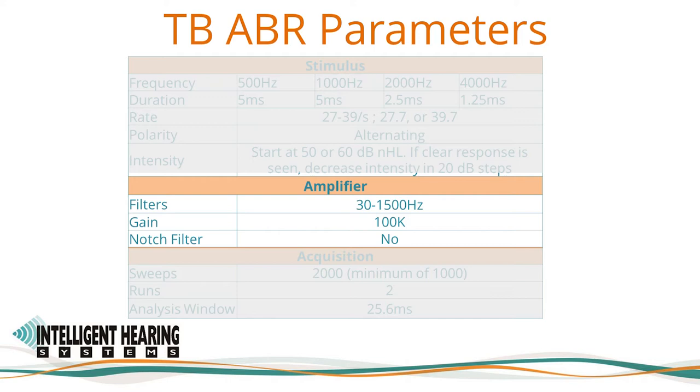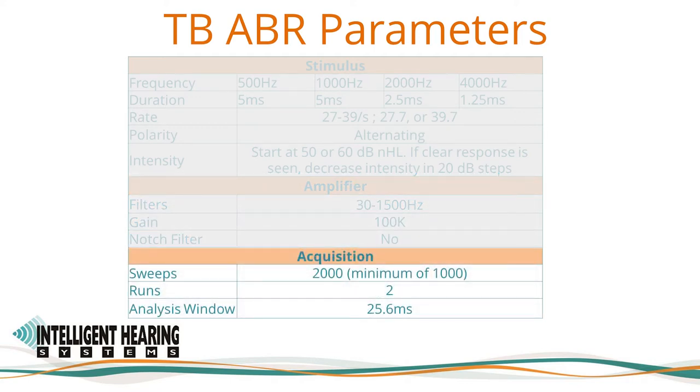The low-pass filter is set to 1500 Hz. The amplifier gain is set to 100,000 amplification. The notch filter — 60 or 50 Hz depending on where you're located — is turned off, but can be activated to reduce line noise when needed. Sweeps are the sample size or number of repetitions. The more you average, the more likely you will eliminate noise and increase response clarity. Commonly used sweep counts include 1024 and 2048 for ABR. The Academy guidelines state that the protocol should be set by default to at least 6000 sweeps and stopped manually when a clear response is detected. Reliability can be evaluated by repeating an average at least once or by the use of valid response detection criteria such as the FSP.